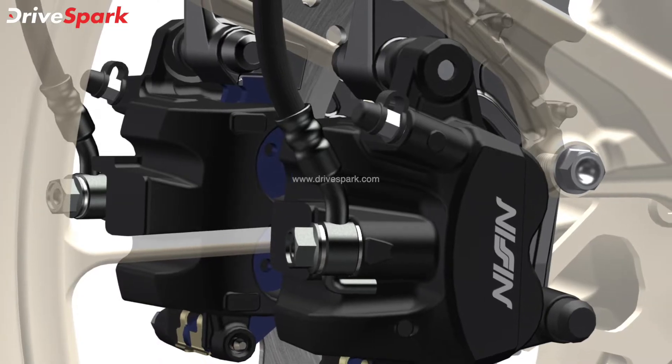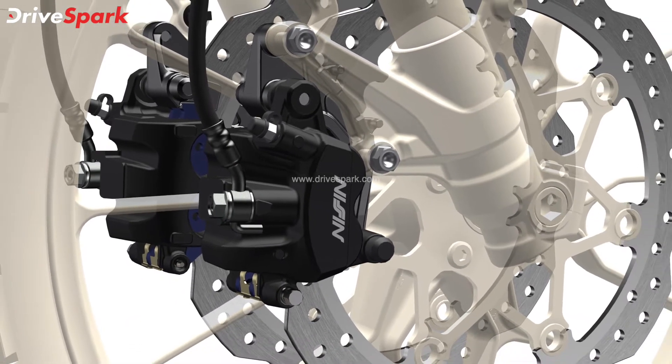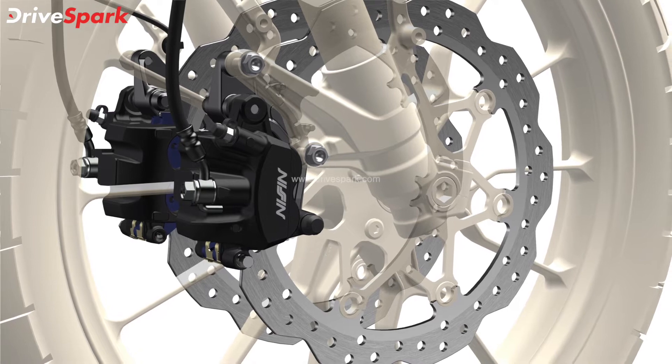The other change also includes updated braking hardware on the new CB500X. Honda is now using a twin 296mm disc setup at the front instead of the previous single 310mm disc setup.